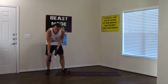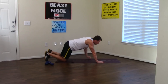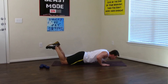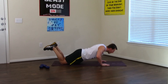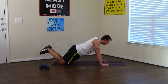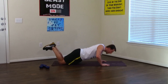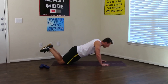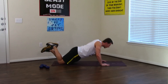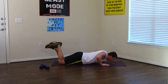Last set of push-ups, I promise. Going to the ground — keep your abs tight, bring that butt down, and we're breathing. 1, 2, 3, 4, 5 — that's halfway. 6, 7, 8, 9, and last one for the day — 10. Good.